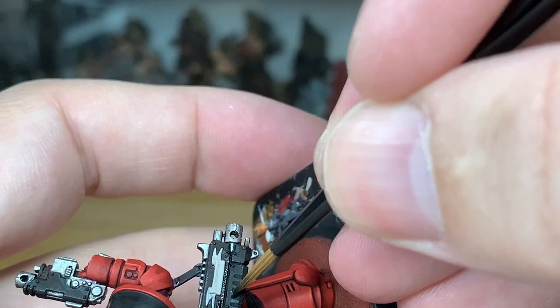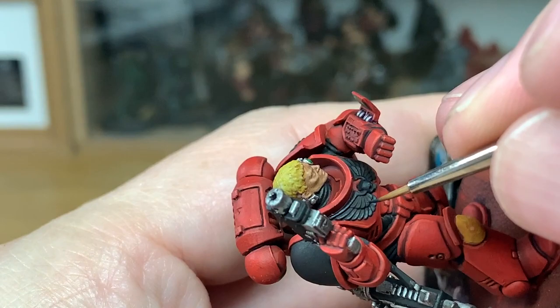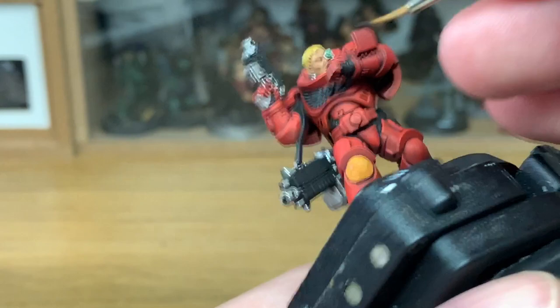To highlight the black, we're going to be using a little bit of Vallejo German Grey — it's a very, very dark grey colour. You want to be leaving enough of the black there that you can still see it, and highlighting with the German Grey very carefully just to lighten up those areas. You can see already how it brings out the colours and brings out the details. You want to be doing this on the chest eagle, a little bit on the shoulder pad, on the joins between the armour, and on the bolt gun.